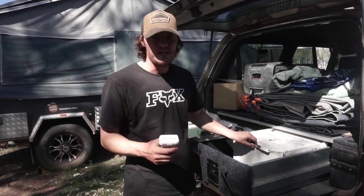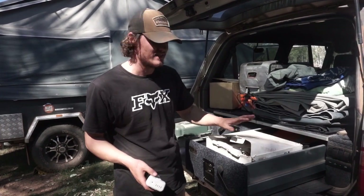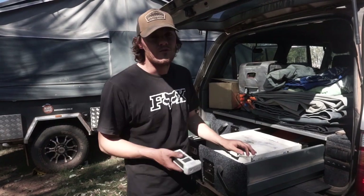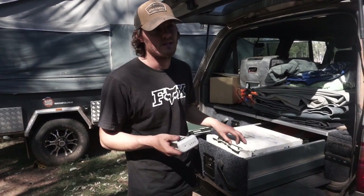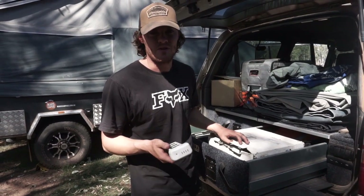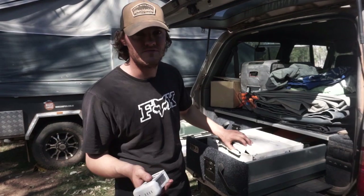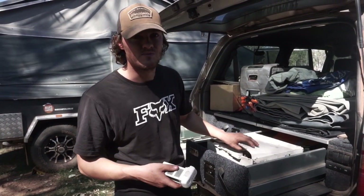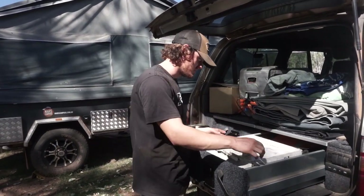We also keep the drone in here. The drone is still in its original box and was a pain to put somewhere in the car — it always got squished. And the other thing is you don't want anyone knowing that there's a drone sitting there in sight, which is reasonably expensive. I found that putting it in the drawers worked in two ways. We've got the drone there and a spare battery.